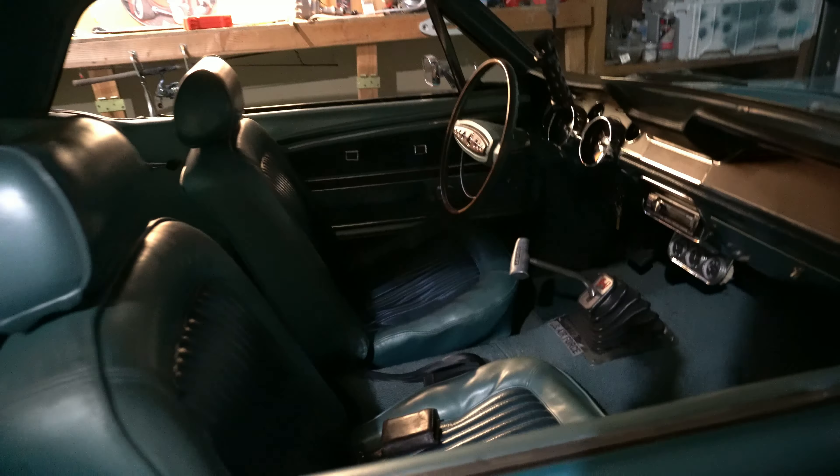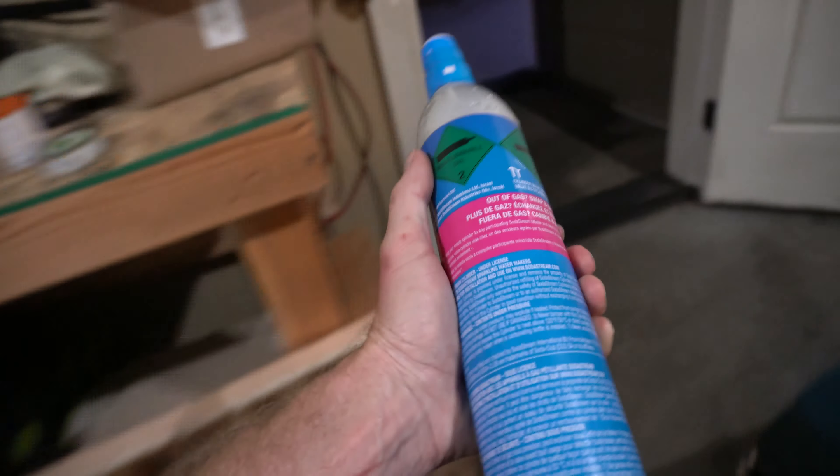Carbonated milk - I want to carbonate some milk. I always said it would be a great idea and I haven't done it yet. So today, we make history.